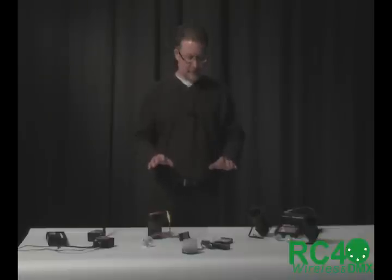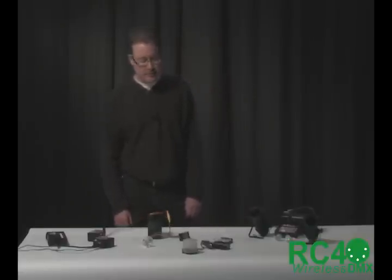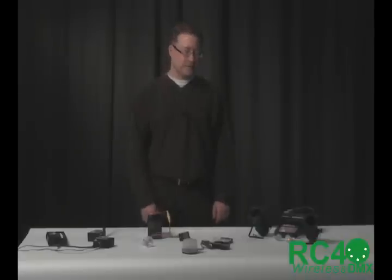So that is a summary of all the components of RC4 Magic. In separate videos, if you want to dig a little deeper, you'll see some that focus on how to set the DMX channels and how to connect to them. If this interests you, please go back to the library of videos and look at some of the others as well. Thank you.